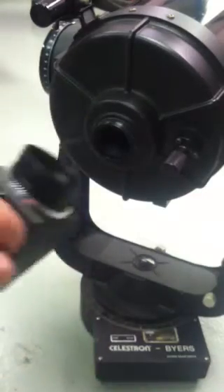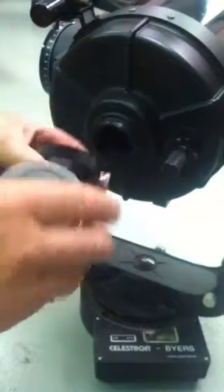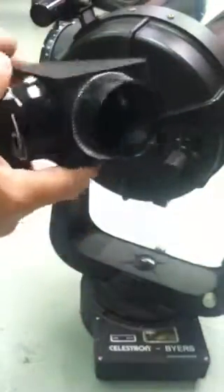Hi, Russell Letterman here for Dankmire Optical. I'm going to show you the IVB star diagonal. IVB stands for interlocking visual back, and here's the diagonal.